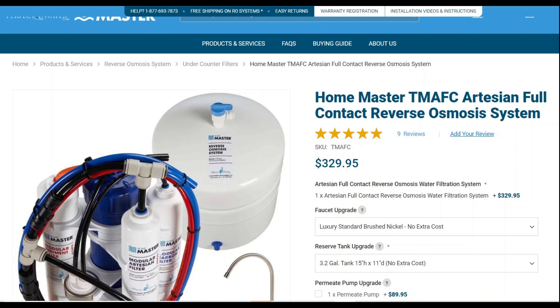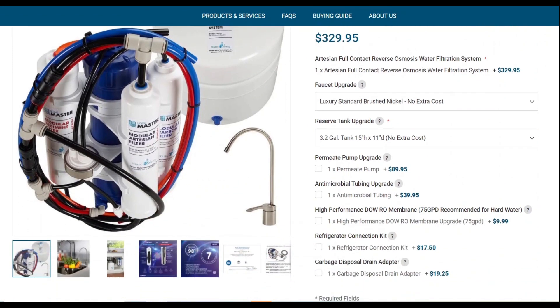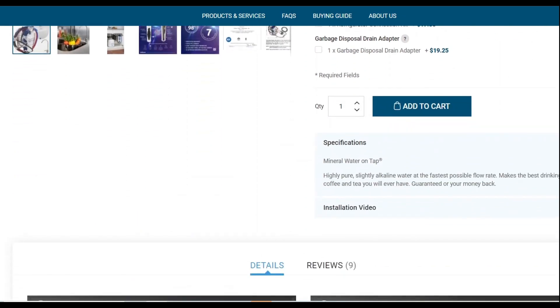We've been getting more questions about the Home Master Artesian RO system — their RO that has a remineralization option on it. We thought we'd take a deeper look at what they've got and share some insights so you can get a good understanding. On the main page, you don't get a lot of information; it's mostly RO-focused.